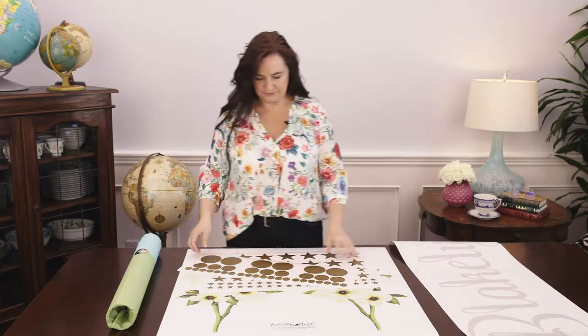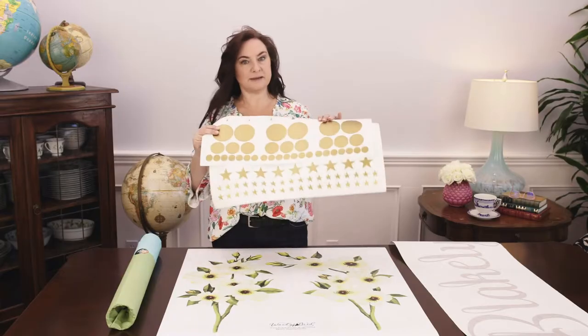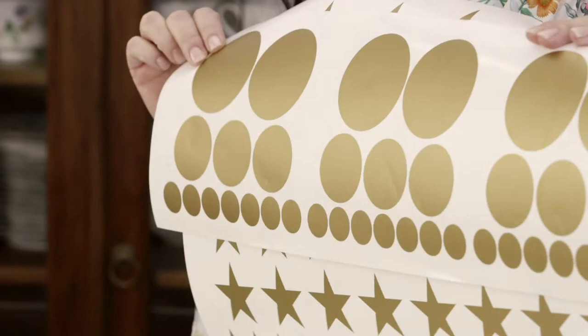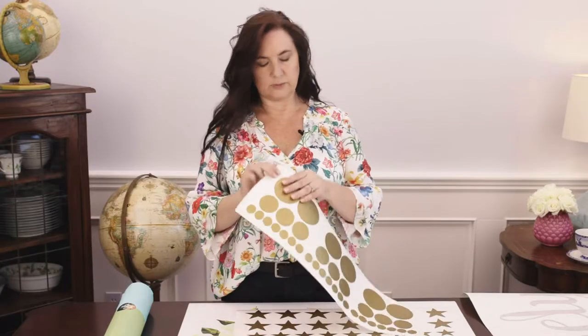The next type of decal that we have is made from the same material, but they're small shapes — just small simple shapes that you can easily manage with your hands.